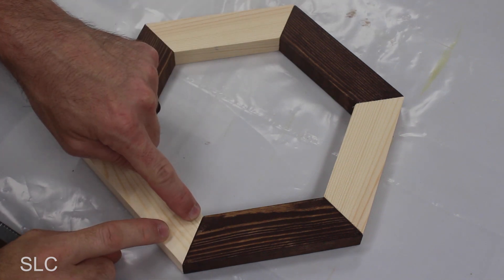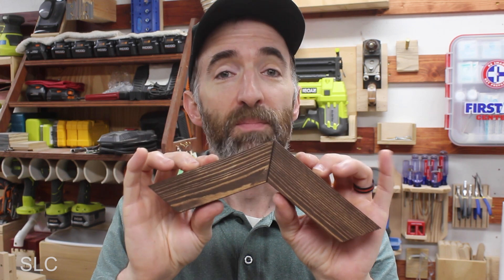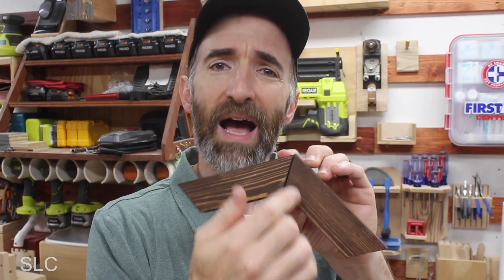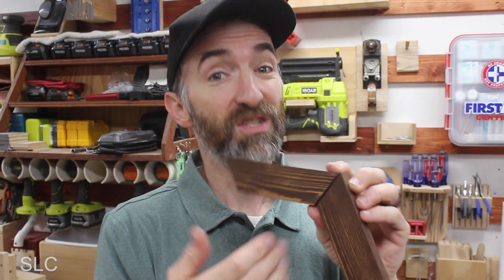For example, there's a little gap here but you can't tell because the different colors kind of camouflage everything. And if you plan on staining all the pieces, the darker stains will hide some of those cracks as well. Just make sure they're not very big, otherwise they'll still be noticeable.